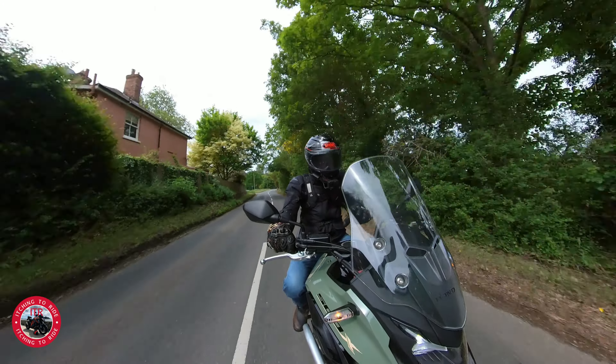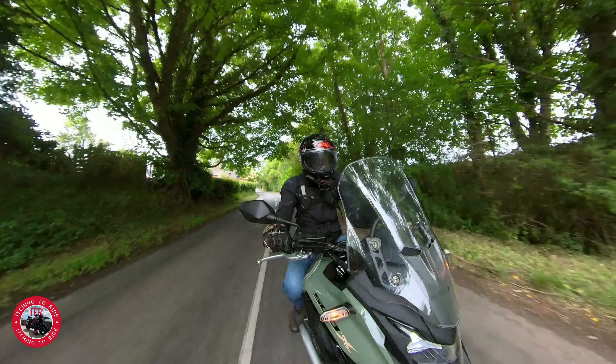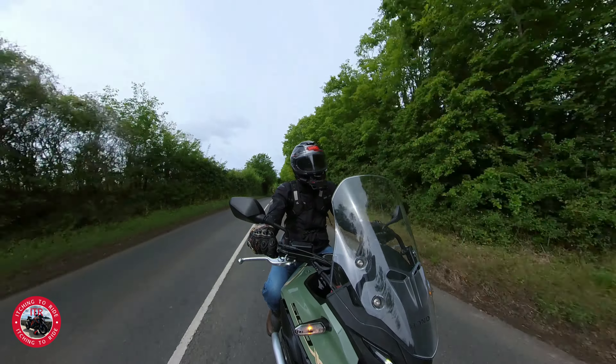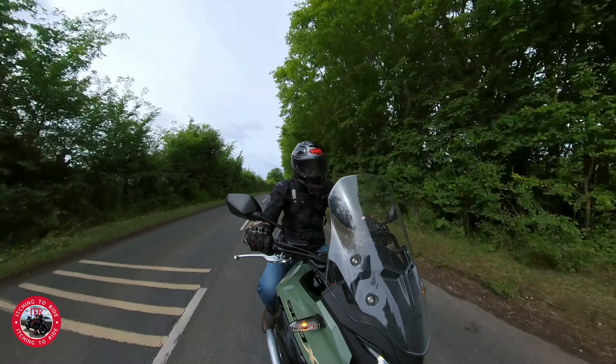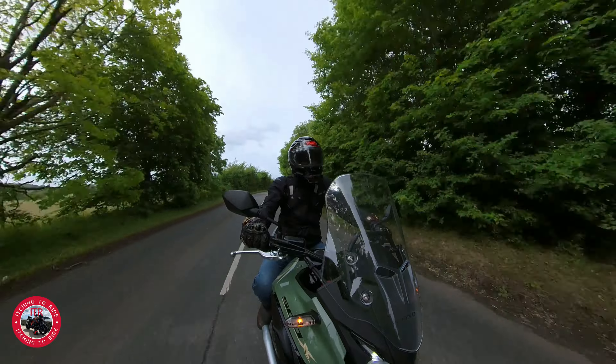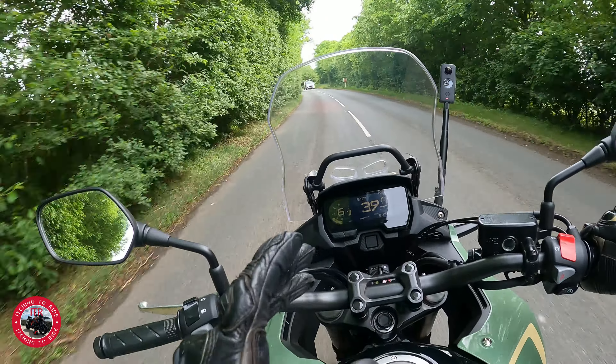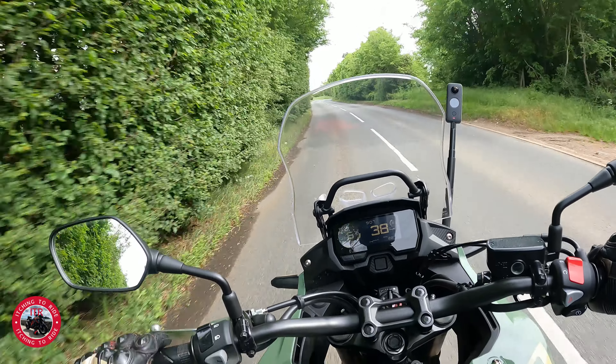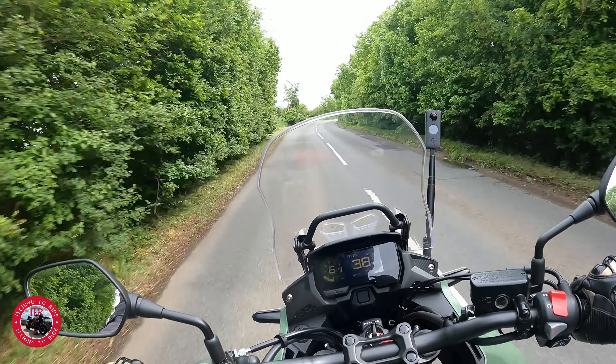It's got an LCD dash on here with everything you need - time, temperature, gear indicator, fuel gauge. It's not the clearest though - you get a bit of glare and it can be a little hard to see sometimes. If it was a TFT dash, that'd be lovely, bright and easy to read. But it is what it is.